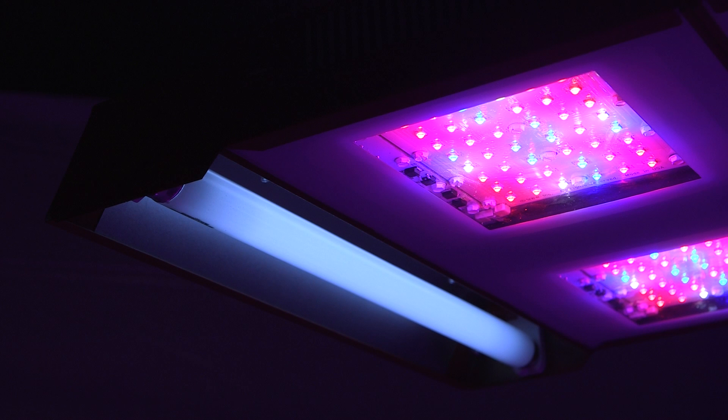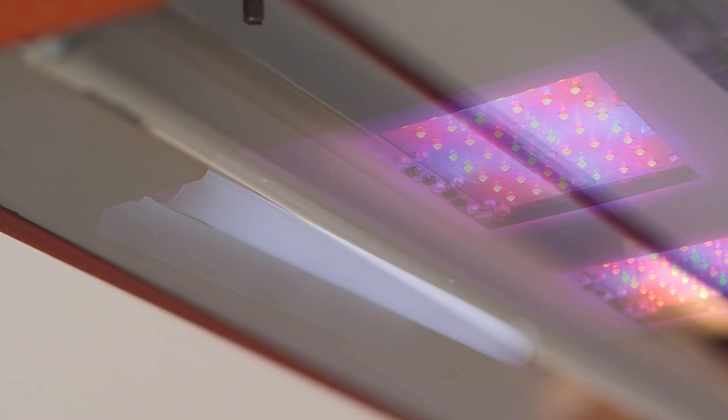SolarStorm employs unique T8 fluorescent UVB bulbs integrated into the fixture with a separate control. The UVB bulbs are typically turned on during the final few weeks, or finishing phase, of the grow cycle to boost the potency of the final harvest.